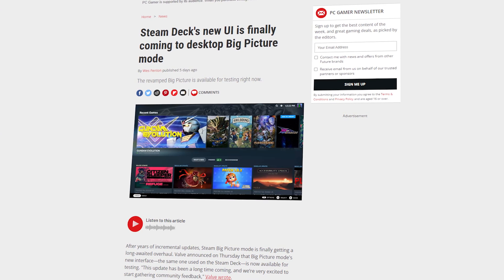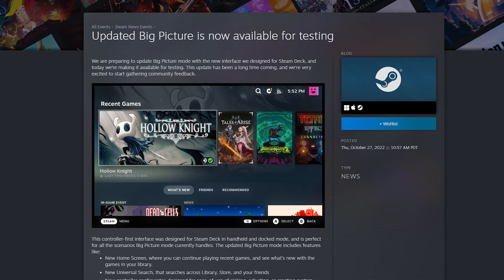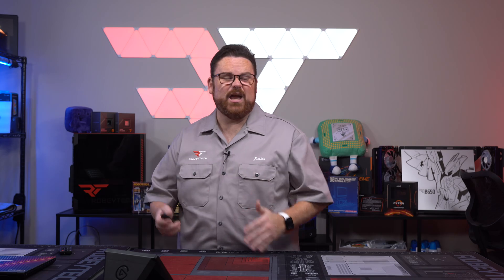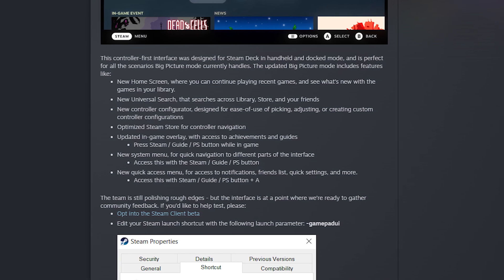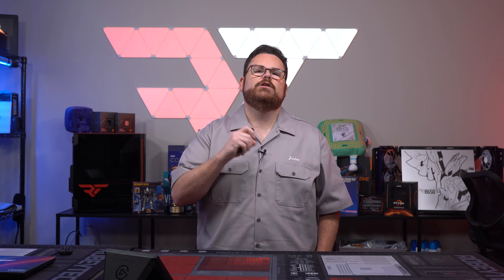Valve had previously announced that people love the Steam Deck UI so much they'd be bringing it to Big Picture Mode on PC — and the wait is over, because the Big Picture overhaul is now available for testing. Big Picture Mode hasn't received a major update in a long time and still looks largely the same as when it launched, and it's still the only way to configure controllers for Steam. The new update brings a new home screen, better search, improved controller configurator, better store navigation, system menus, in-game overlay, and more. If you have the Steam client beta, you can check it out now, but most people will want to wait for the official release.